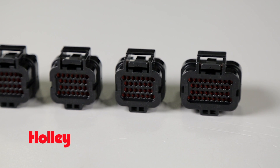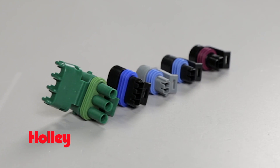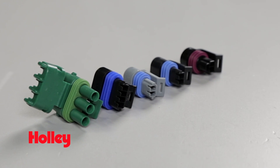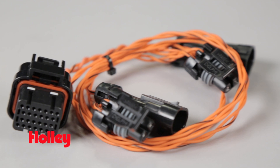Whether you're wiring a Dominator ECU with our complete J2J4 connector and pin kit, or you just need to replace an individual sensor connector such as your TPS, MAP, or even a wideband O2, we've got you covered.